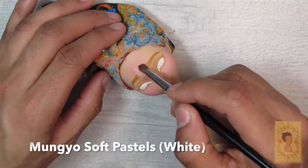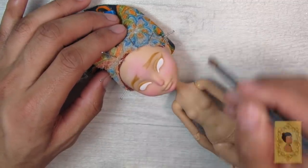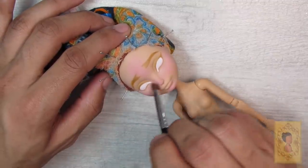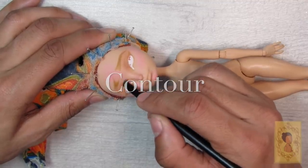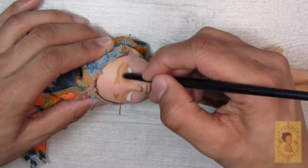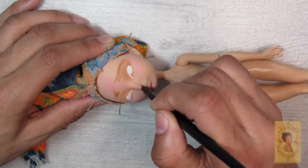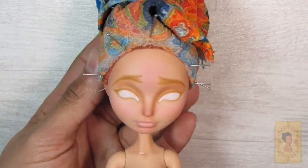I realized the pink was looking a little like a sunburn, so I went over it with my white Mungyo soft pastel pencil to lighten the color — you can see what a huge difference that makes. Once blushing is complete, I go in with my custom mix of tan and beige Mungyo soft pastels to add a natural contour color and depth to her face, applying it around the eye sockets, below and around the nose, and under the bottom lip to create natural shadows.